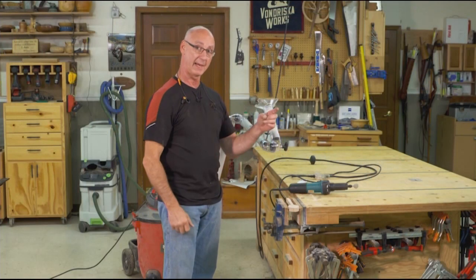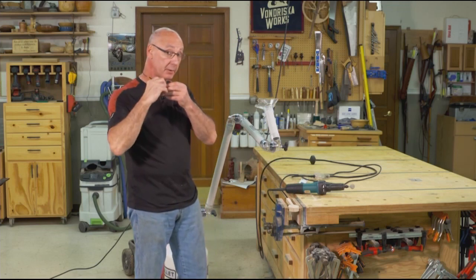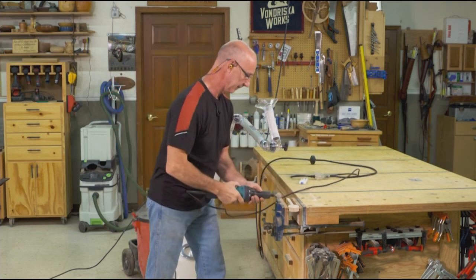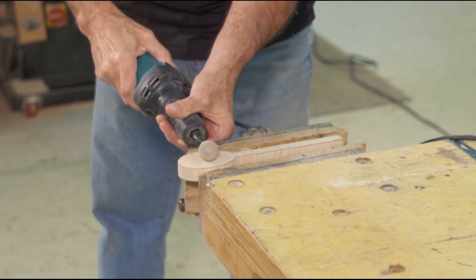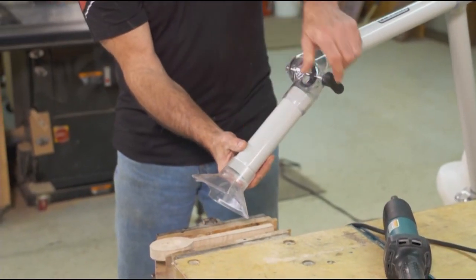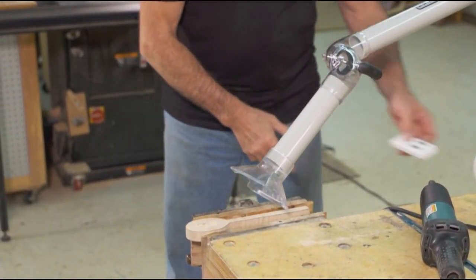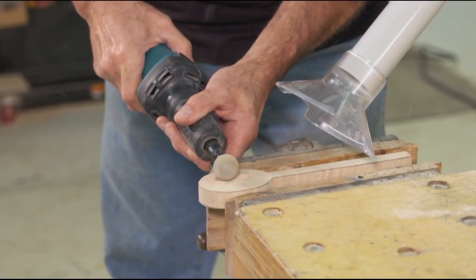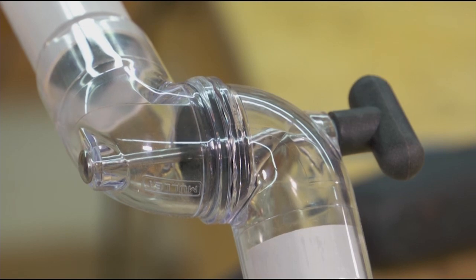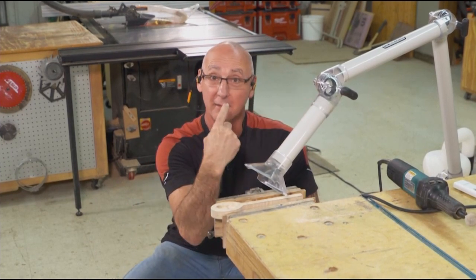To show the effectiveness of the boom arm, I have a maple spoon in my vise and I'm going to use my grinder to carve that bowl out. First I'll demonstrate without the boom so you can see the airborne dust — all of that stuff flying around. Now with the articulating arm I can bring this in and give ourselves a little vacuum. As a result of having the boom arm, that dust is going into the collector instead of into the air. You've got to love that.